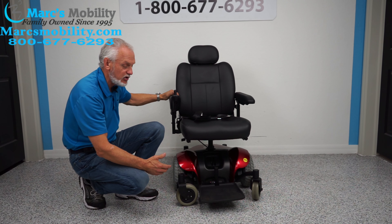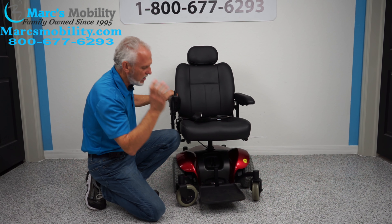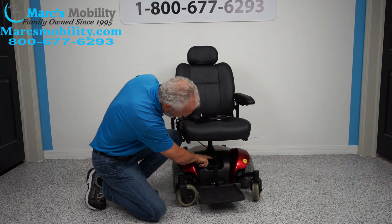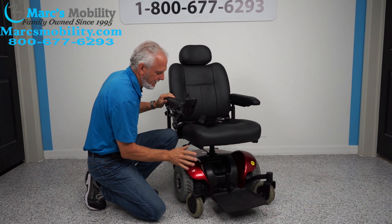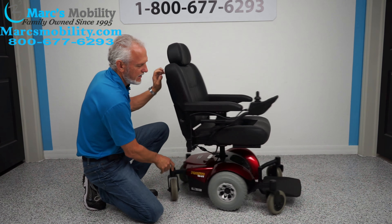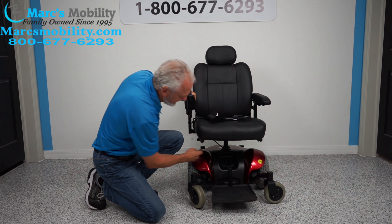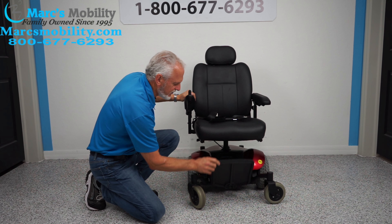If you ever need to put this chair in neutral — because if you want to roll it around you can see it's in gear — turn the power off. Right here you have two levers. One, two, and now you're in neutral. As you can see how easy that is. Put it back up when you're done.